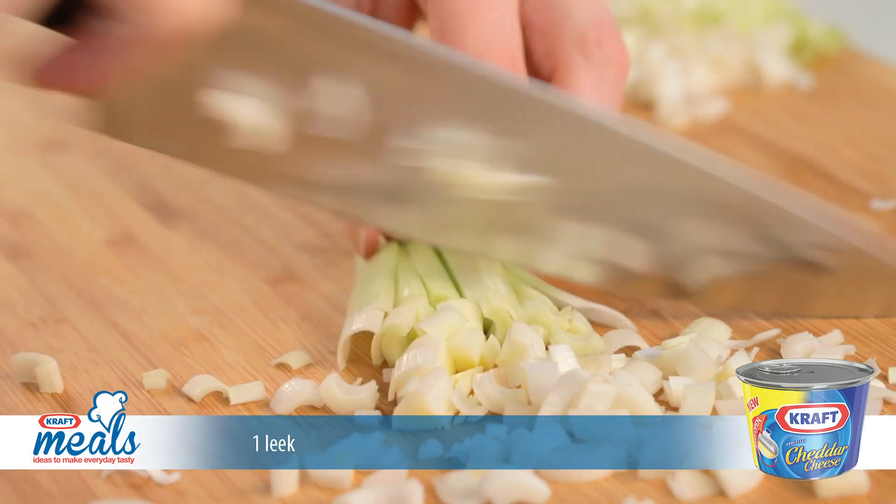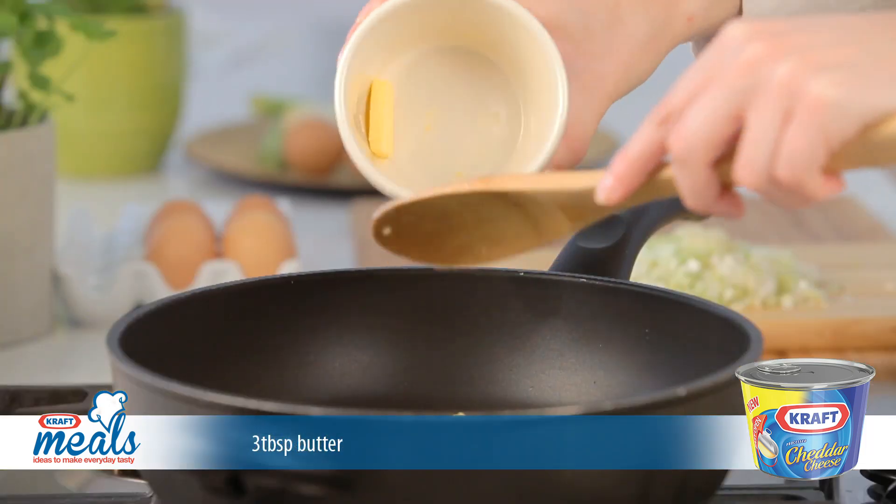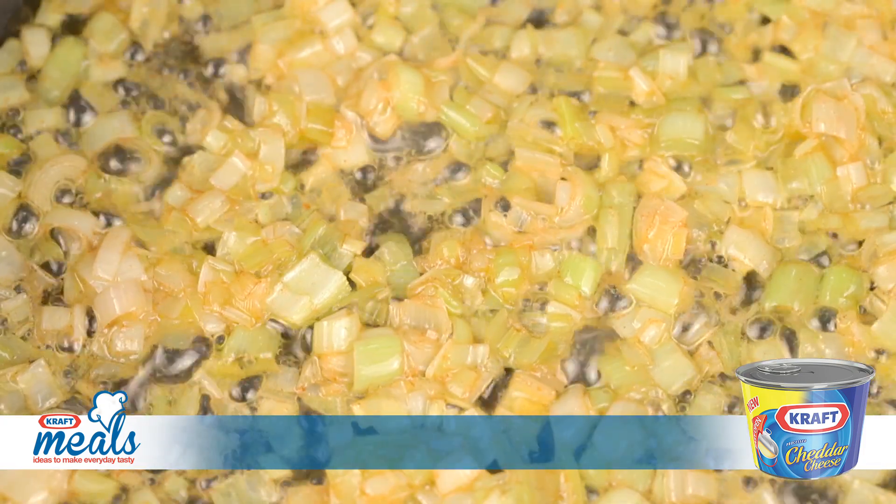Slice the leeks thinly and crush the garlic. Place a pan onto the stove and add some butter or ghee. Add the leeks and garlic and sauté on a low heat until the leeks are soft.